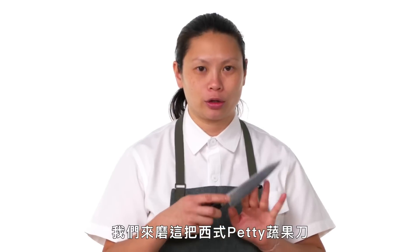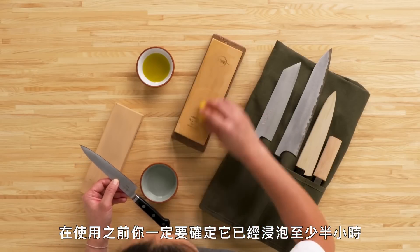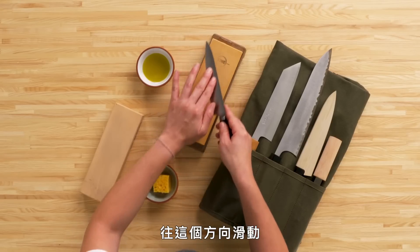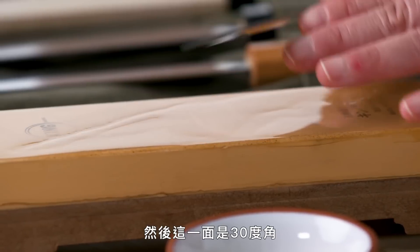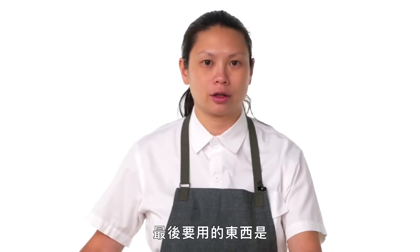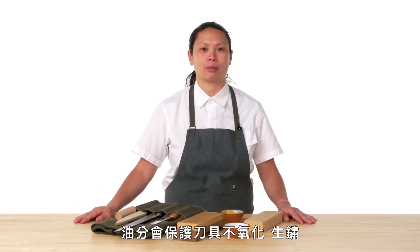Using any kind of sharpening wheel or mechanism really just shaves off too much knife. We're going to do this Western-style petty here. You have to always make sure you soak these for at least half an hour before using them. This is going to be at 70 degrees — you're going to go this way, and then 30 degrees on this side. Then you're going to want to wash it off and make sure it's really dry, because that water on there will eventually rust. The last thing you might use is a little bit of oil.